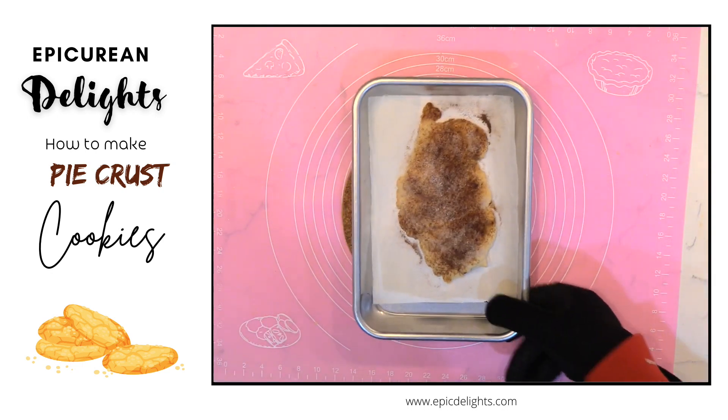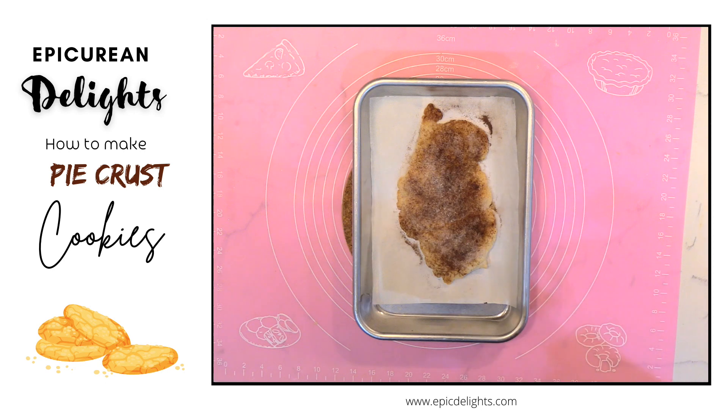And there you have a pastry treat topped with cinnamon and sugar. Perfect way to use up your leftover pastry dough. Enjoy!